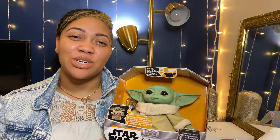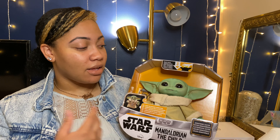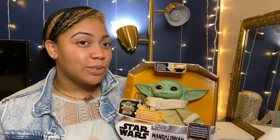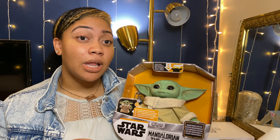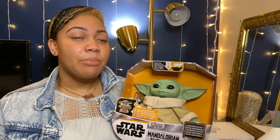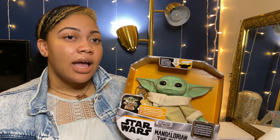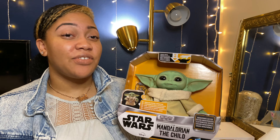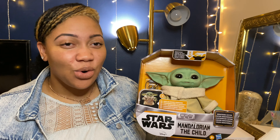For all you Star Wars fans, I just kind of want to give you an idea of what it's like — the sizing, the price point, things of that sort. I'm also going to compare it to the plush version so you guys can kind of see and decide which one you would like to get, if you're interested in purchasing this for a child or as a gift.